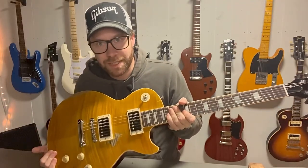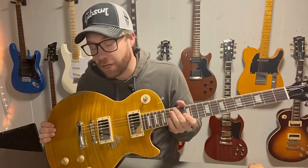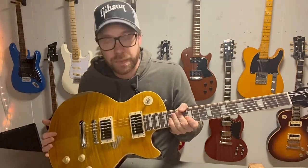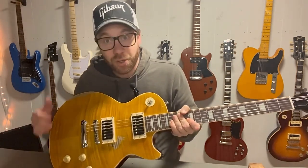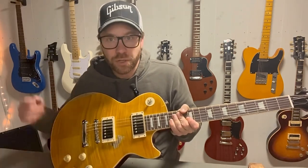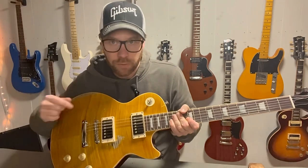Hello and welcome to the world of Mattias. Welcome to the second video in the series of this greenie and my upgrades on it. I'm very excited about today because we are going to do something that I have been wanting to do for a long time. We are going to do the Peter Green mod on this guitar.